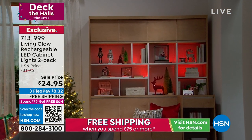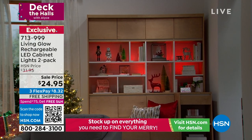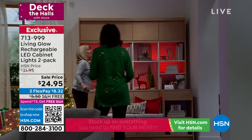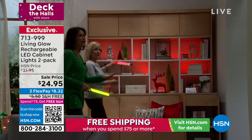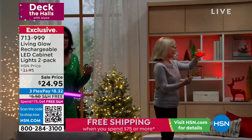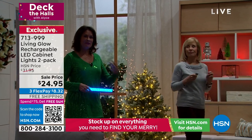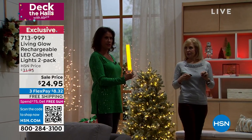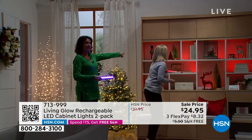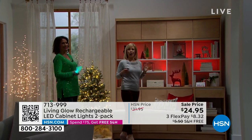Can you believe the transformation? It's so dramatic — this is a complete redo, not just a subtle change. This is a dramatic way to bring the beauty of light into your home, with the fun ability to do color changing. She didn't even install these — she just laid them down. That's called up lighting.